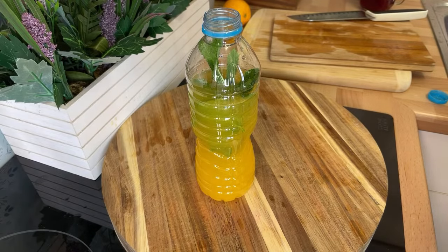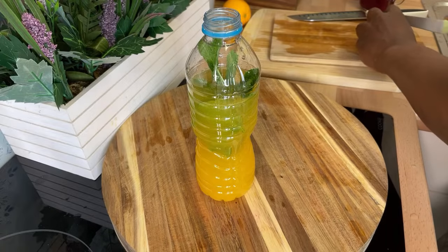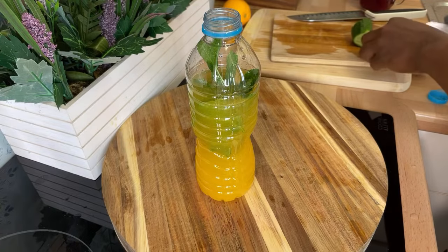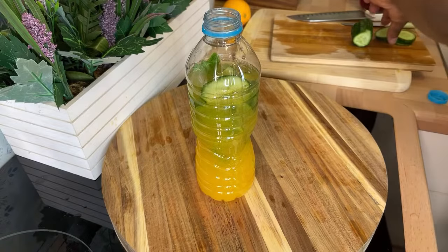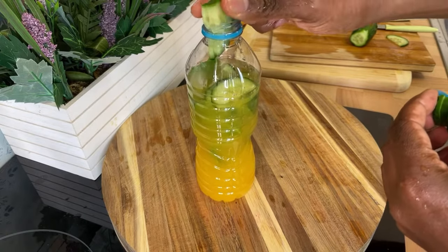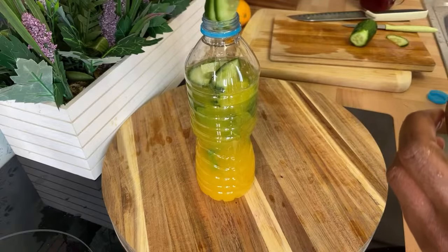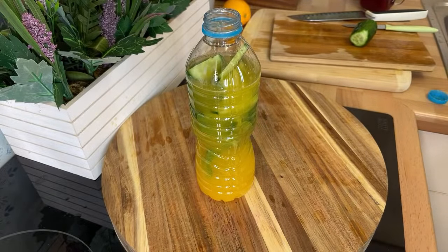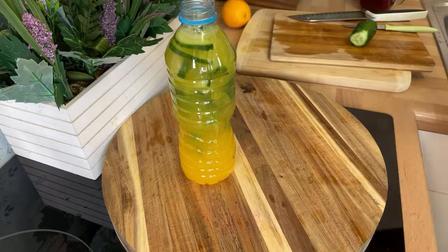This is for the ladies — it's a very very healthy drink, trust me. Write down the ingredients: orange, lemon, mint, and cucumber. Put the cucumber straight inside the bottle. Get quite a few slices of cucumber inside of it, then put some water in to cover it all.